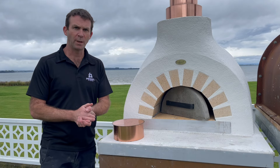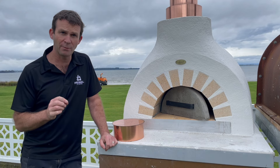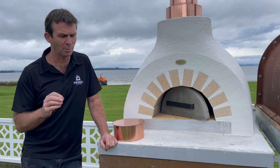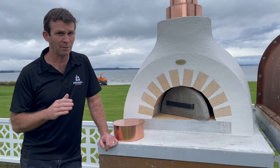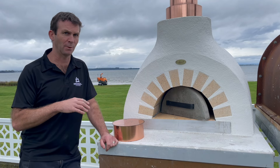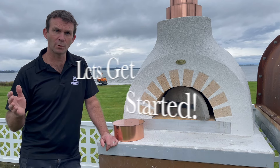The big day has arrived — we are ready to fire up the oven. A couple of hints: whatever you do, don't try and cook in the oven for the first firing, as it puts too much pressure on yourself and on the oven. Secondly, don't plan a pizza party until you have actually practiced with the oven so you know what you're doing.